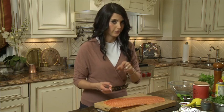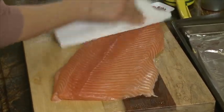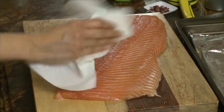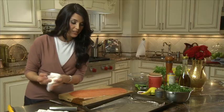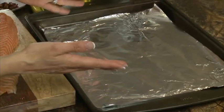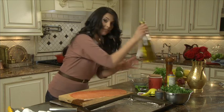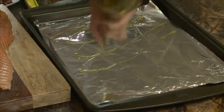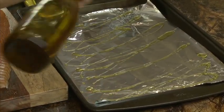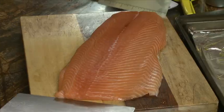First things first, you want to make sure your fish is clean, fresh, and also dry. You don't want any water in the fish because you want to make sure that all the beautiful things we're gonna put on it are not gonna slide away. Now we're gonna transfer this fish to this baking sheet that I have covered with tinfoil to make it easier for me to clean. I'm gonna drizzle olive oil on the baking sheet to prevent the fish from sticking to it.